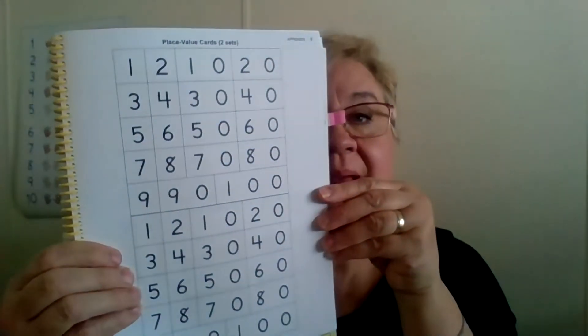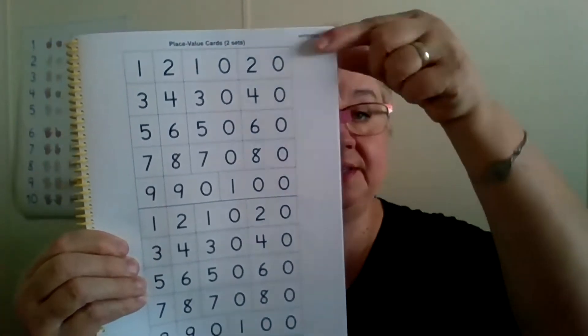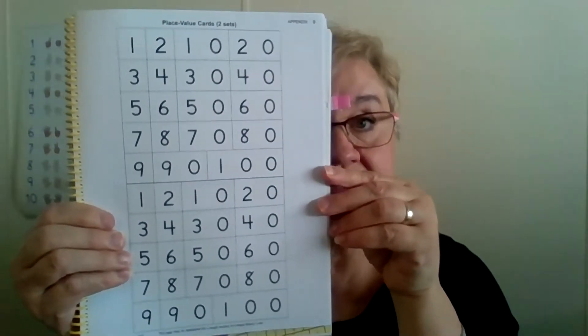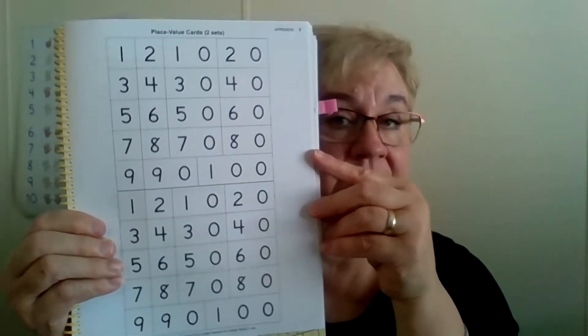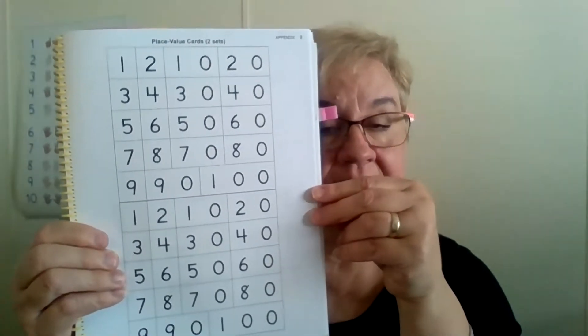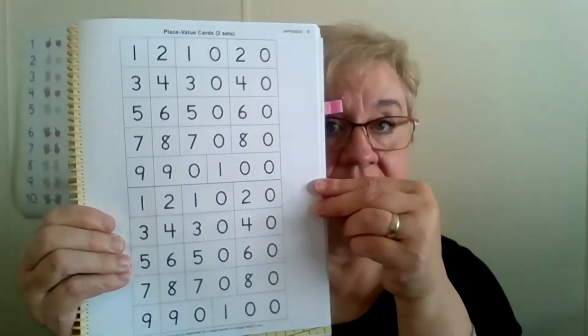For the game today, you need the place value cards — numbers 1 through 99 — for each player. If you have more than one player and only one set of cards, flip to the back of your math card game book. In the appendices, page 9, it says 'place value cards, two sets.' Make as many copies as you need and cut them out ahead of time, so you're not scrambling to cut cards on the day of the game.